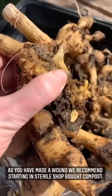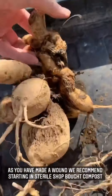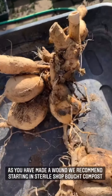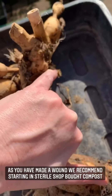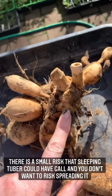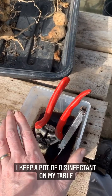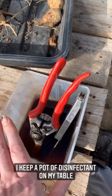There we go and we can just literally take it apart. I need to tidy all these pieces up but for the time being I'm just going to lay them out in the sunshine just to dry off a little bit. The cuts will just callous over and they won't cause the dahlia any problems. Make sure you use disinfectant on your tools - I've got disinfectant on my table here. I tend to use Jays or bleach, but you can use whatever you prefer.